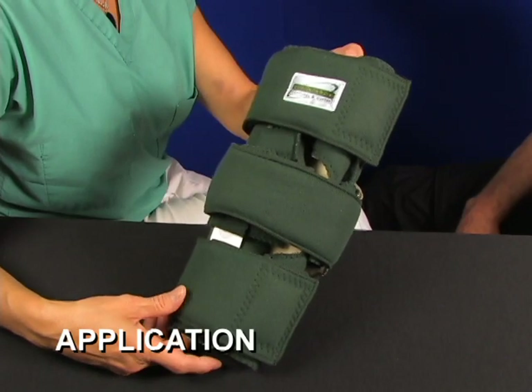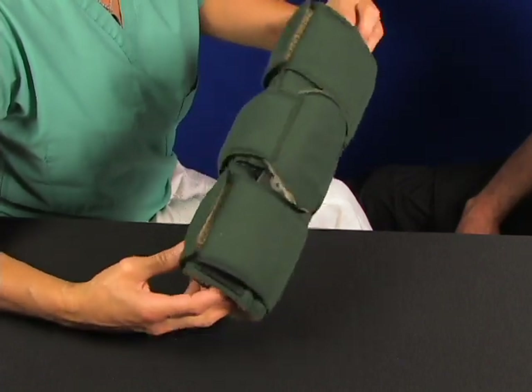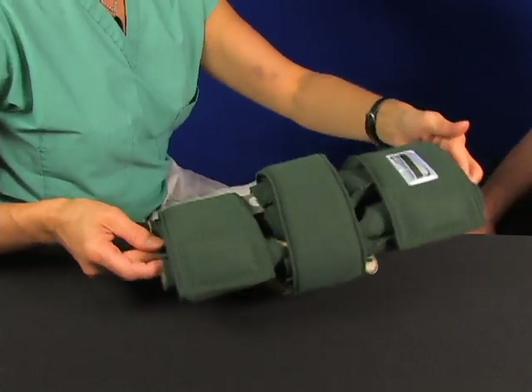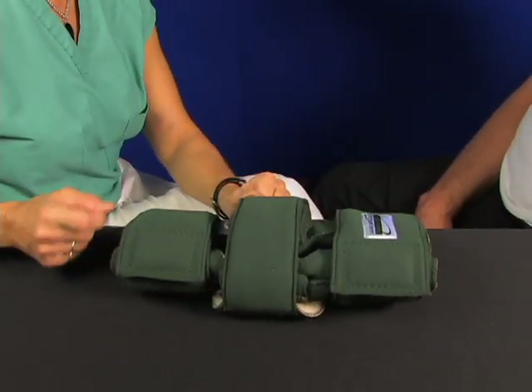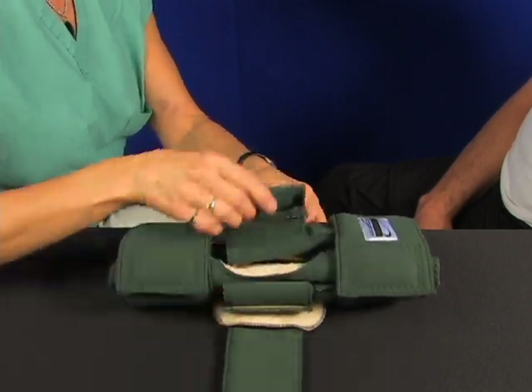The Peter Elbow application comes out of the bag pretty much like this. When I open it up, I take that big strap off the middle — that elbow strap. That's extra padding that will go on last. It's a full wrap strap.